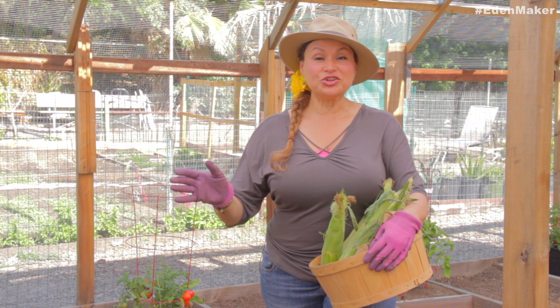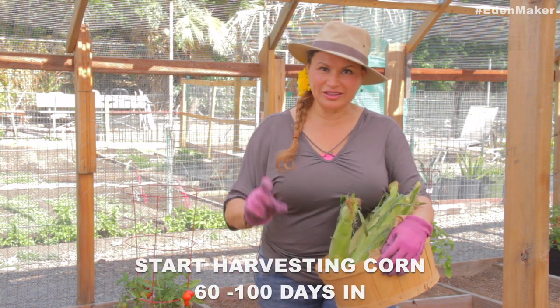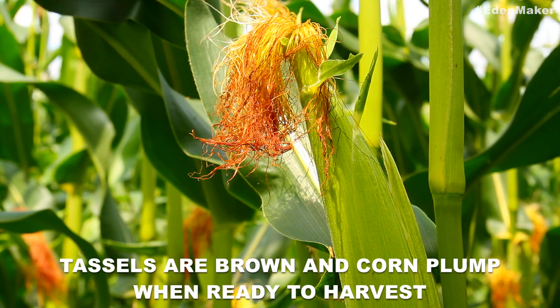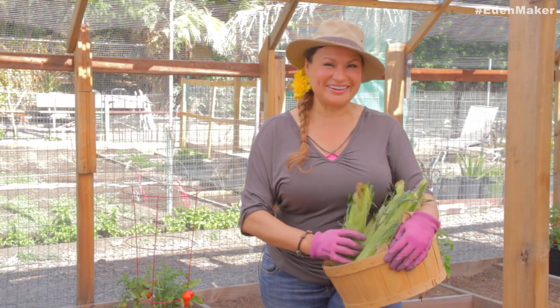After tending to your corn all summer long, when do you harvest? Check the label — if it's 60 or 100 days, check your corn at that time. Look for brown silk. Feel it — if it feels nice and plump, it's ready to harvest.